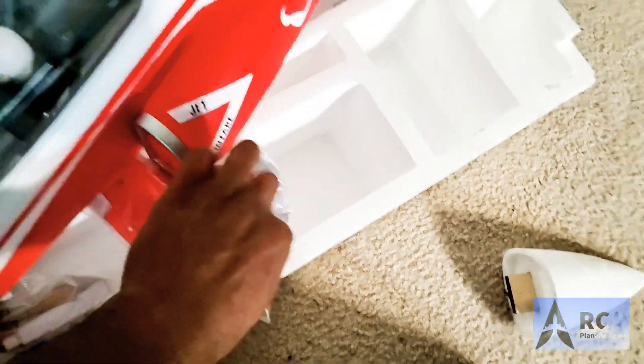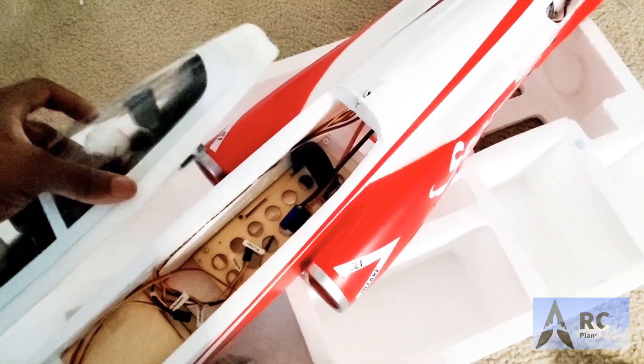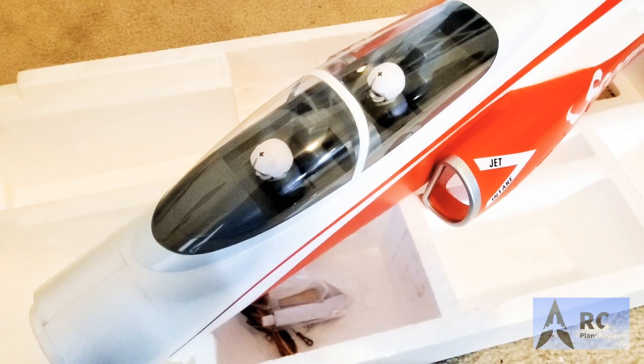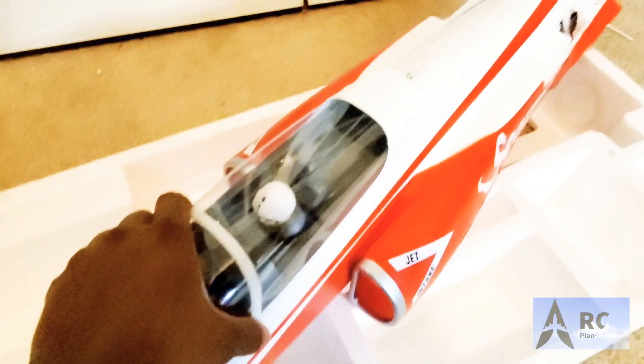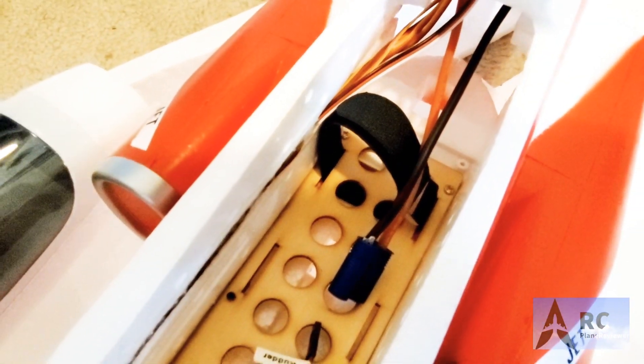There is one more thing to do — let's take a look at the inside. Unlatched and open it up. It looks like it's got plenty of room. Looks like you can easily fit a 5,000 — I'll probably roll with a 4,000 or 4,500 in there. Plenty of room all the way to the back. Everything's already labeled, just waiting for you to put your receiver in there. EC5 connector — love it. And there's hook and loop right there.